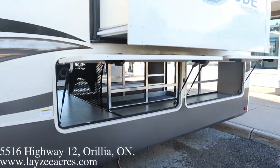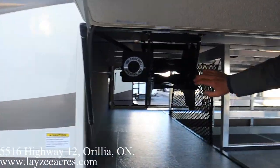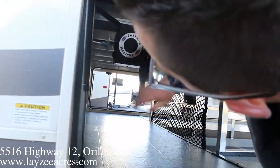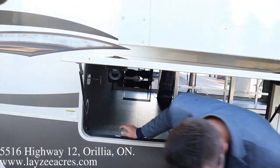Check out all this storage here at the back — it opens right up. We have a tray that pulls out. We have an electric cord reel right through here. This compartment here is actually heated as well off the furnace, which is killer.